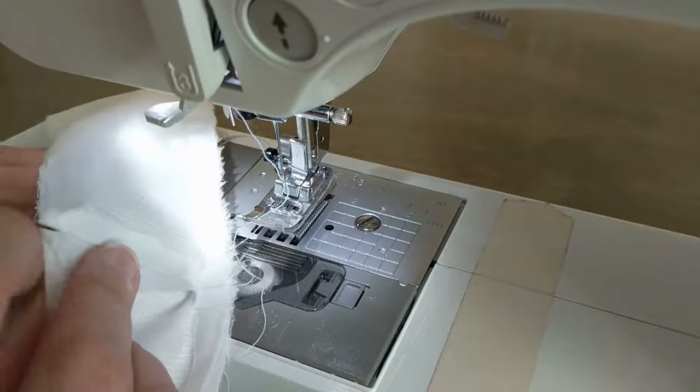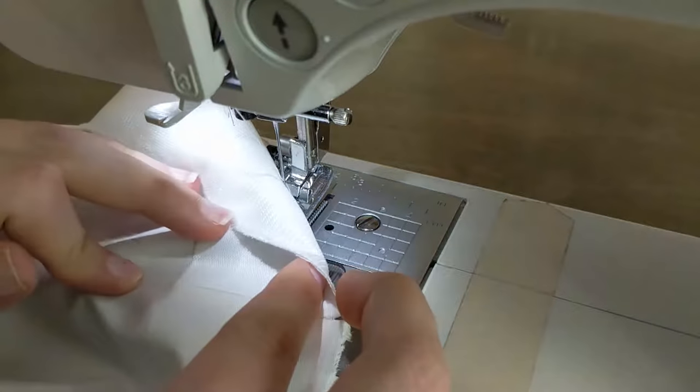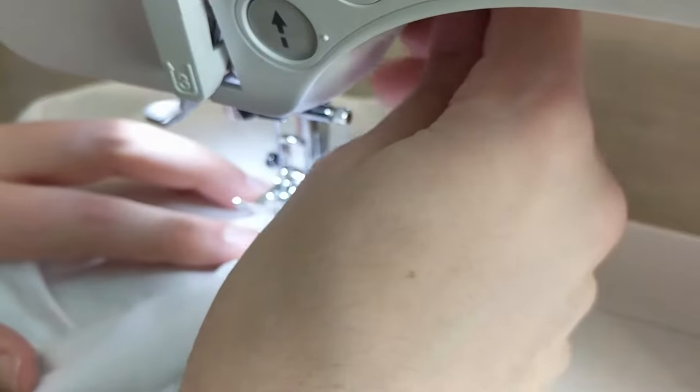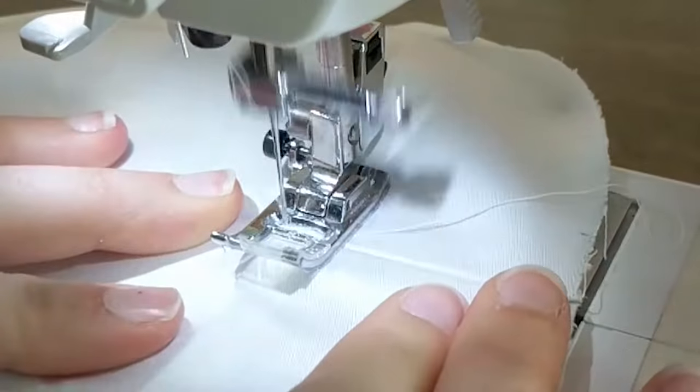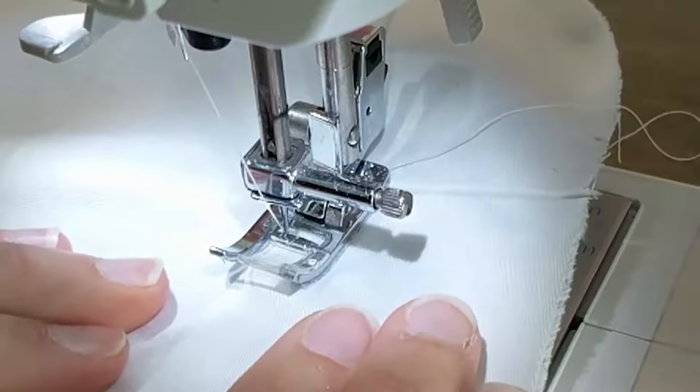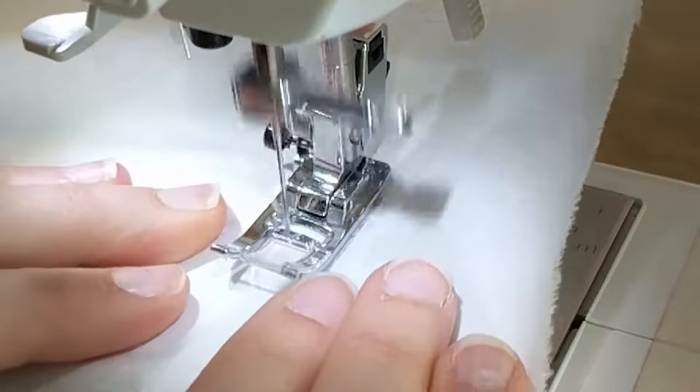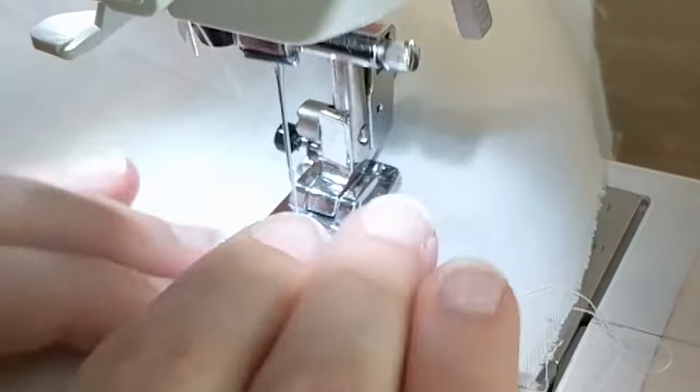You'll need to fold your new seam allowance towards the long band and stitch it into place. The stitch should be at 3mm from your seam. This technique will allow your long band to roll inwards and prevent it from being visible on the outside. It's a small touch but it demonstrates extra care and a lot of professionalism.